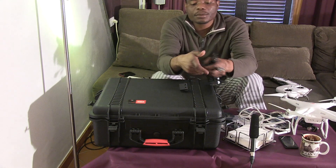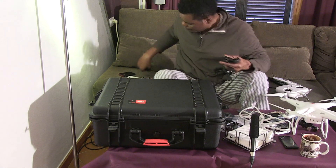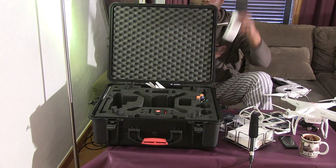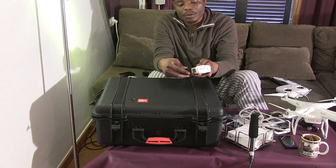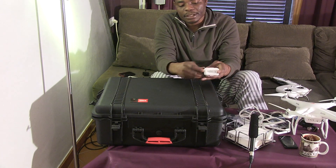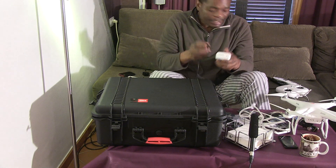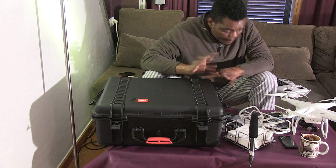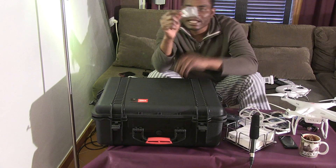You just open the mouth of the adapter, slot in the fuse from the side, and plug it in — that's it. It snaps in place.